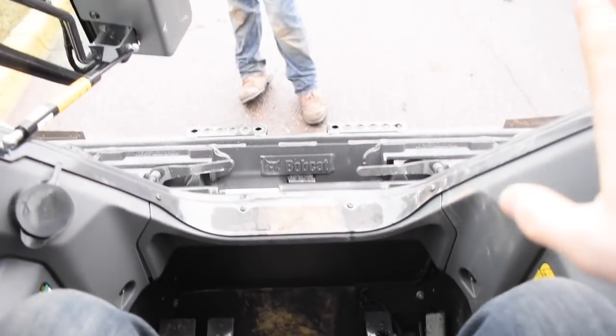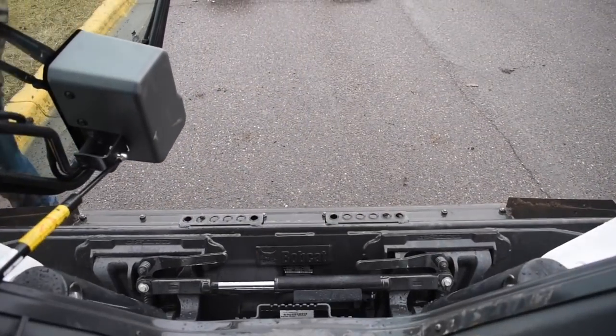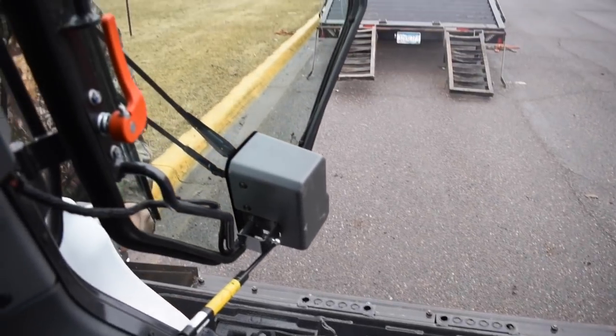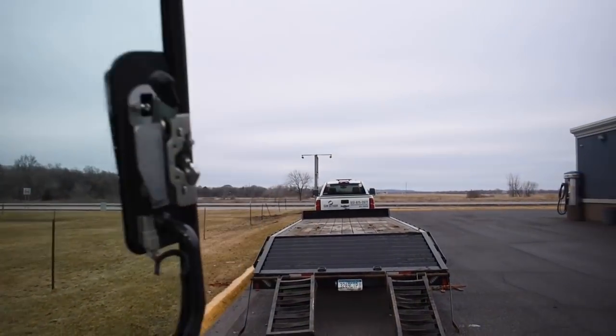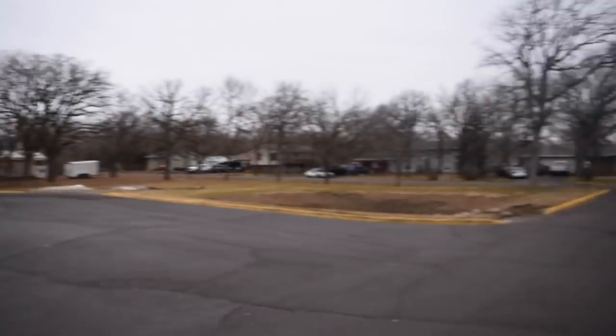Overall the cab is extremely comfortable. You can see how the new door design changed — the older door came up like this, this one dips down. So sitting in here, you can see the cutting edge perfectly all the way across. I spent about four hours in this machine and overall it's great — super powerful, super quick, super comfortable. This is probably pretty close to the nicest skid money can buy at this point in time.